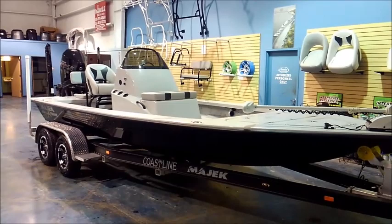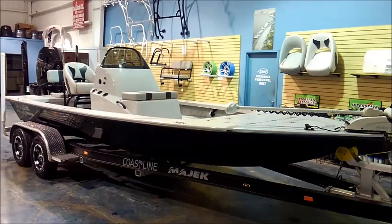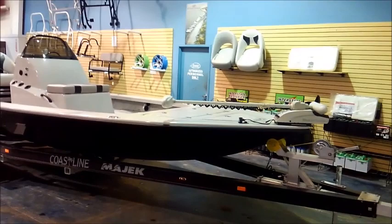Good morning, y'all. It's Captain Cody Rosner here at Premier Yamaha Boating Centers in Corpus Christi, Texas. I'm going to do a quick walk around of a MIAC 22 Extreme that we just got finished putting together for one of our Florida Pro Team members.